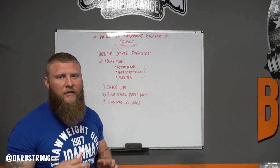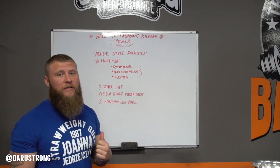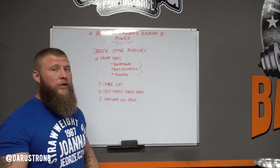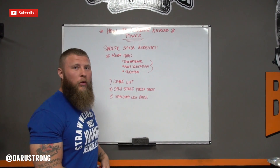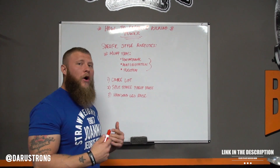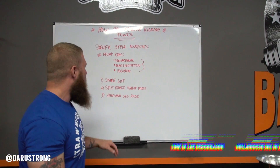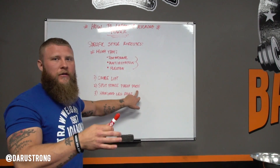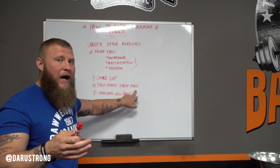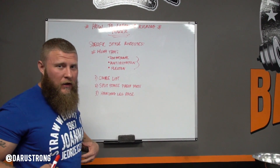Let's go over some exercises to increase your power output, starting with all three specific styles of kicking. First, Muay Thai. Muay Thai has a rotational component, an anti-rotational component, and a flexion component. We're going to use a cable lift, working the muscles of the transverse abdominals, the obliques, the serratus anterior, and also the TFL — or tensor fascia latae — to actually produce that whip. A Muay Thai kick is similar to a whip fashion. You'll also do a split stance payoff press to increase force production from each side, eliminating the bilateral deficit and targeting the obliques and transverse abdominals.